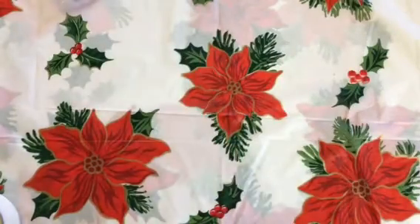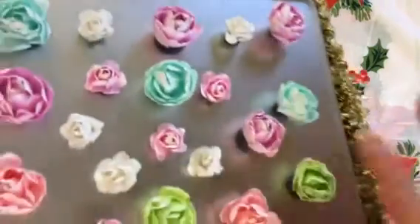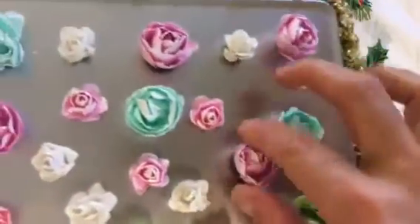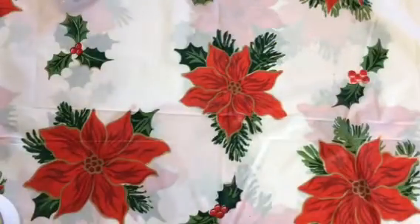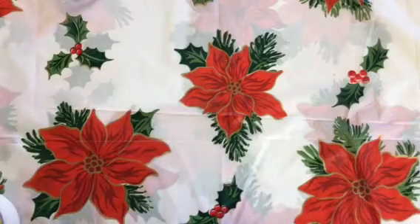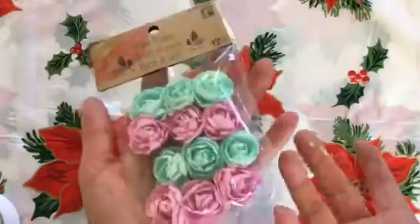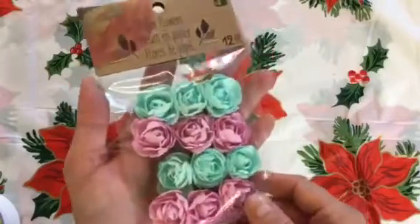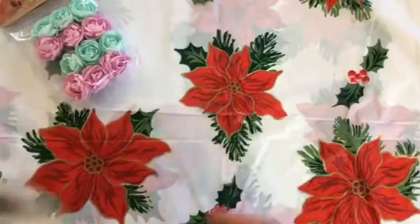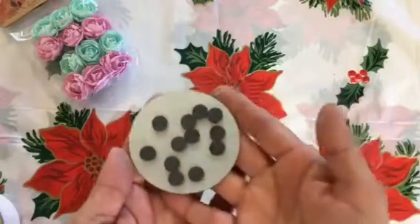Hey everybody, it's Renee from Wanna Scrap and I'm here today to do a tutorial on how I made my shabby flower magnets that I put together for the craft fair. They're so easy! You can use any type of paper flower — I'm just using these paper flowers I picked up a while ago from the dollar store, and these magnets are from the Dollar Tree.